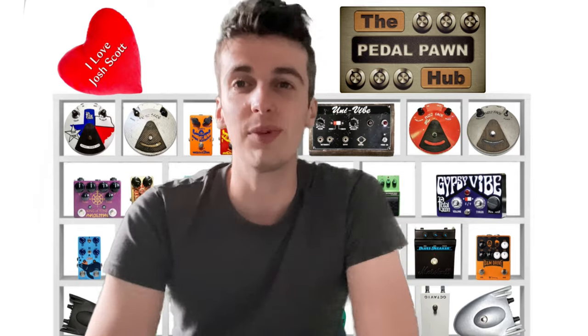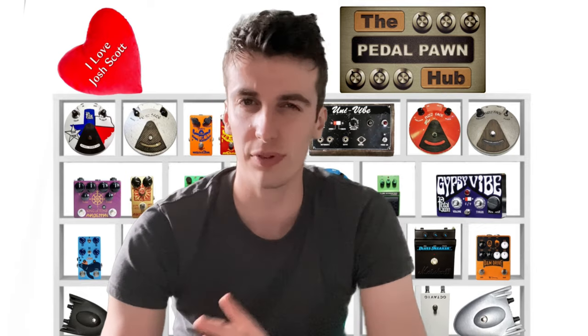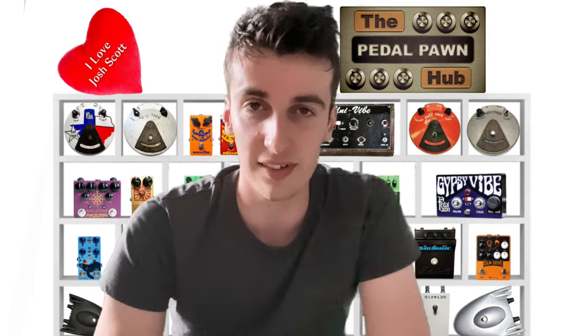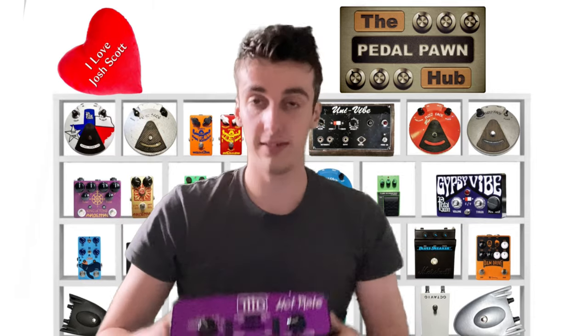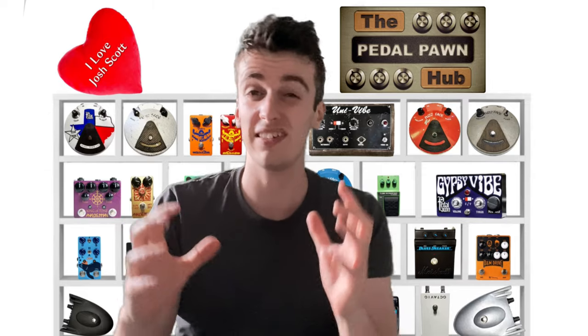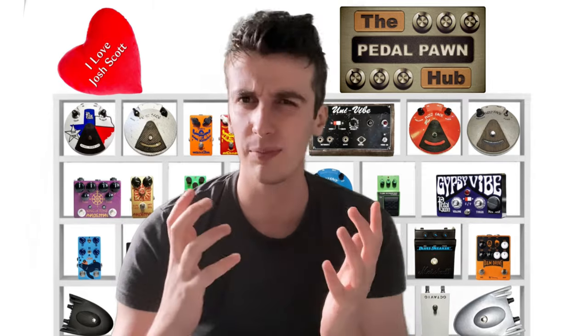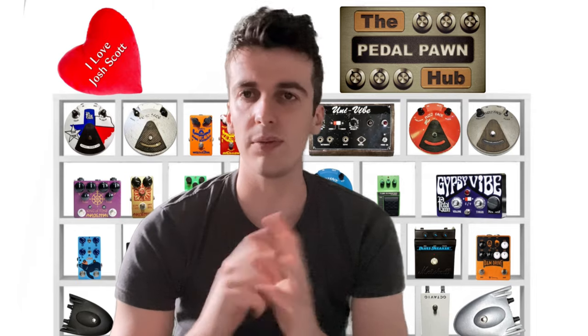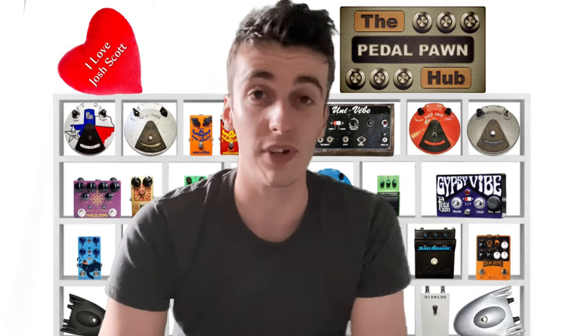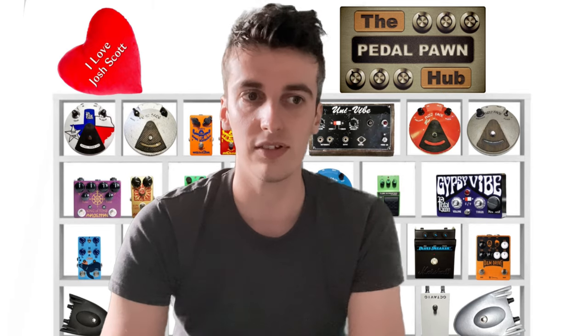Hi guys, hope you're doing great — welcome back to another episode of the Pedal Porn Hub. Today we're going to look at one of my absolute go-to, couldn't-live-without devices: the THD Hotplate. The overall topic of this video is attenuators in general. I'm not at all affiliated with this brand, and you can't really buy them anymore, so this is a totally honest, transparent review. I'm not getting anything out of saying this, but it really has changed my life.